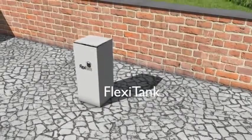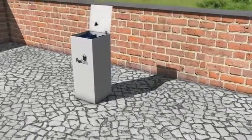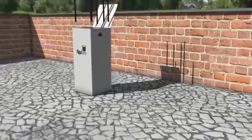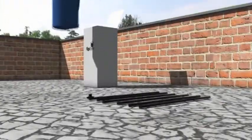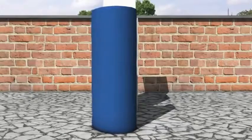The all new Flexi Tank designed by Autopot is now available in the USA. Simply remove the tank or reservoir skin from the box and open up.